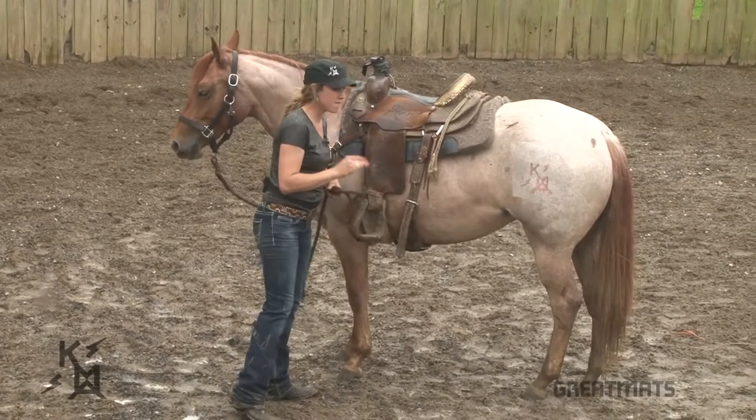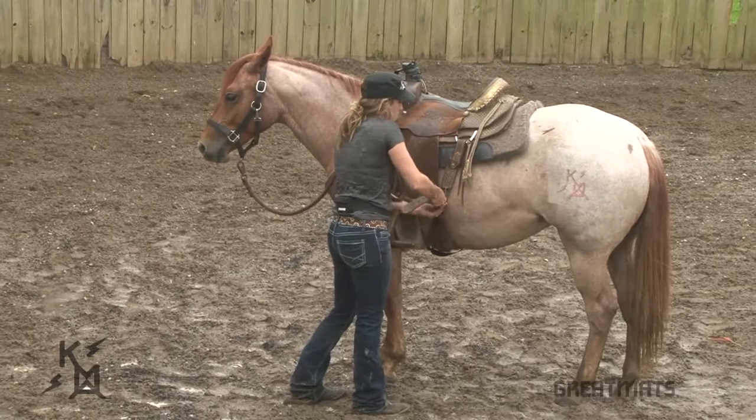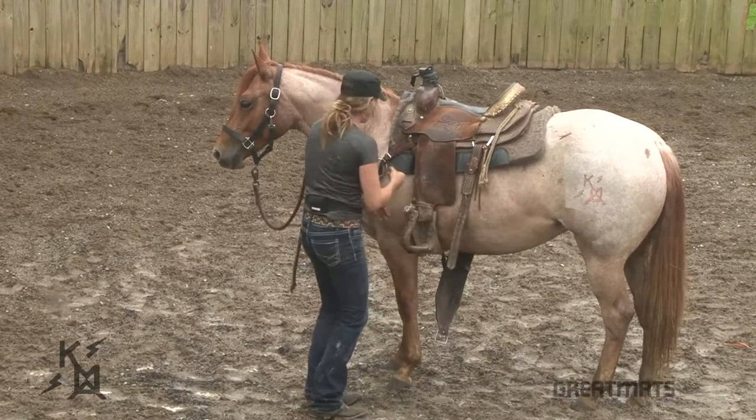The back cinch comes off first. It's the last thing you do and the first thing you undo. So we'll take the back cinch off and let it down. Don't let it bang against her legs — that's rude. We don't want to be rude.